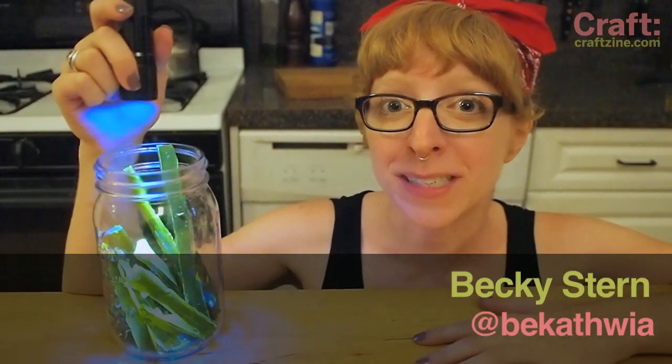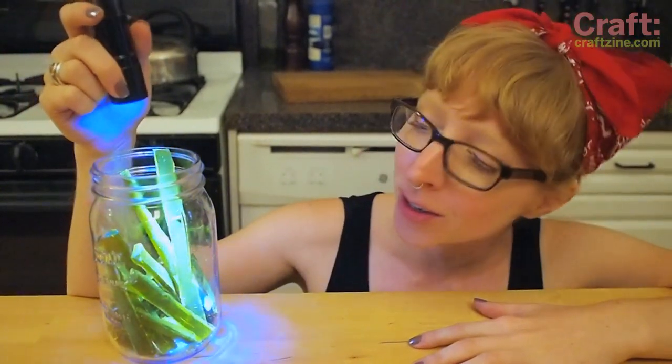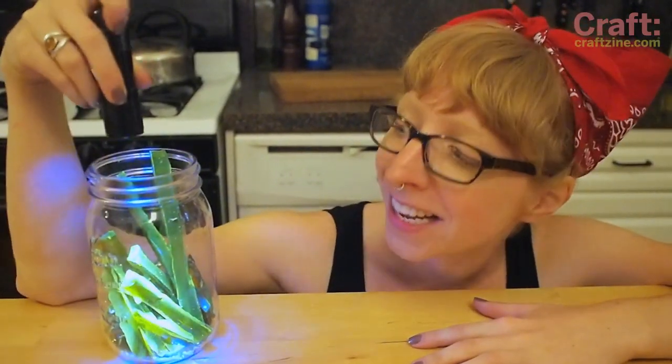It's Halloween time on Craft again, which means it's time to whip up some creepy sweet treats. In today's video I'm going to show you how to make this fluorescent kryptonite candy.